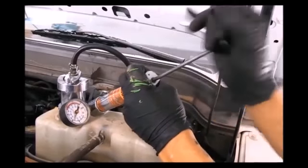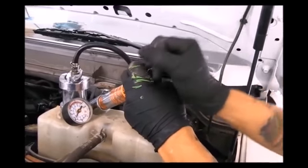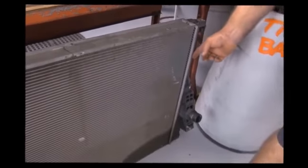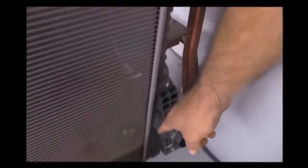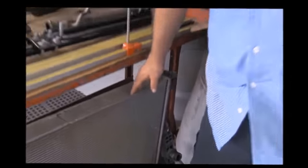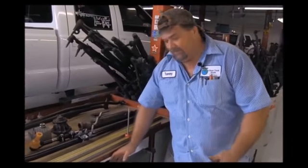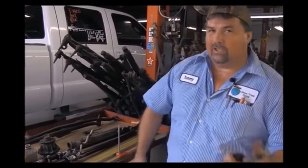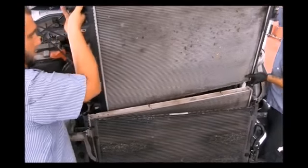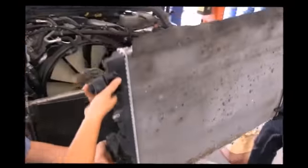Every single truck that comes through the shop is pressure tested. This is a radiator out of a Power Stroke — Power Stroke was known for leaking on the seams right here. As you can see at the bottom, there was a leak in this one. This radiator has been sitting here so you can see it and we can pass that information on to you. If this was something we neglected to catch and you had to take it to the dealer yourself, that's a $1,000 job right there that we caught while your truck was in for service.